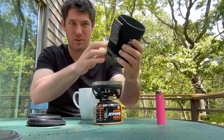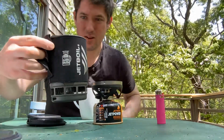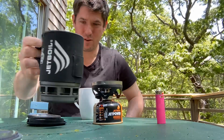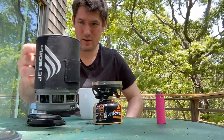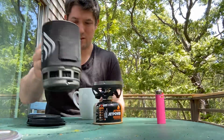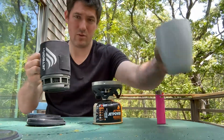This is the Jet Boil Zip. It holds about 750 milliliters of water — it's not a full liter, it's under a liter, 0.75 of a liter. So here you go, pour your coffee in. I already brewed it.